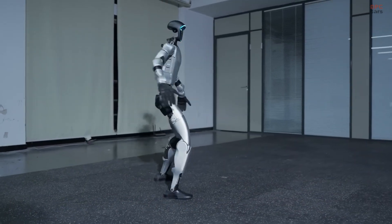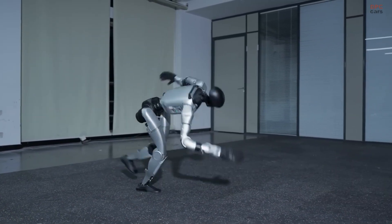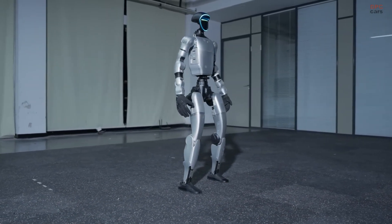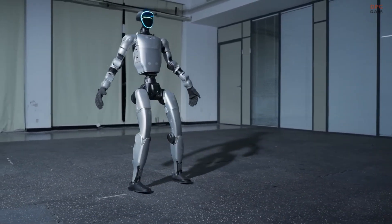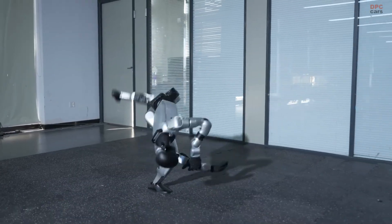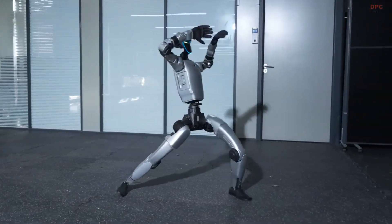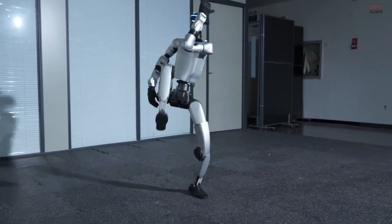While Tesla Optimus is often mentioned in discussions about humanoid robots, Unitree's G1 clearly stands apart in its own way. Its agility, speed, and refinement make it feel uniquely expressive, proving that innovation in this field comes from more than just scale — it comes from persistence and precision.